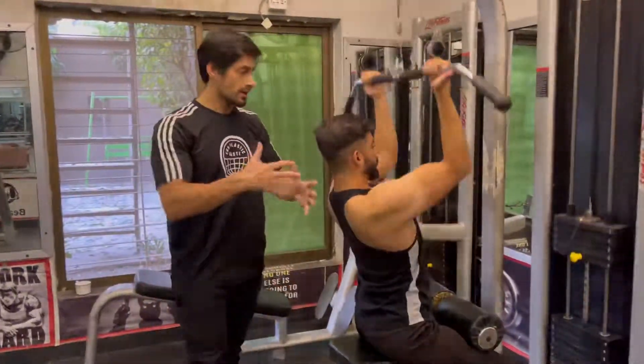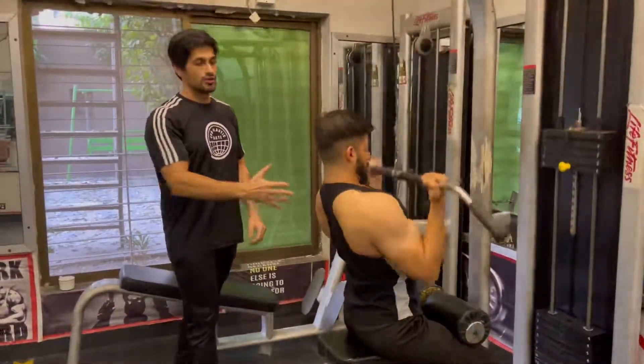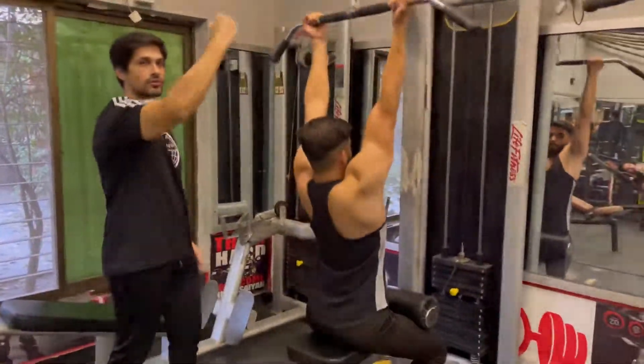Start with 8 plates and do 15 reps. Then add 2 plates and do 10 reps. Then add one more plate and do 10 reps. Make sure to keep the bar straight — do not bend it. Keep it straight throughout the movement.